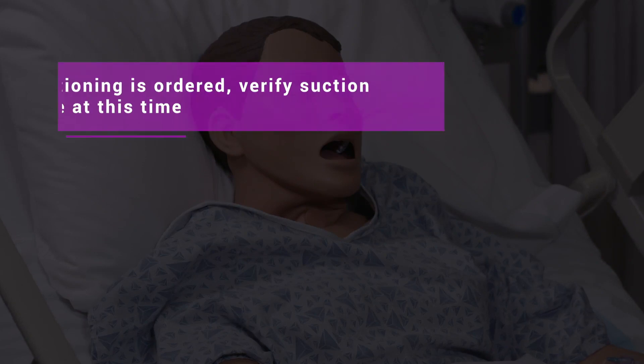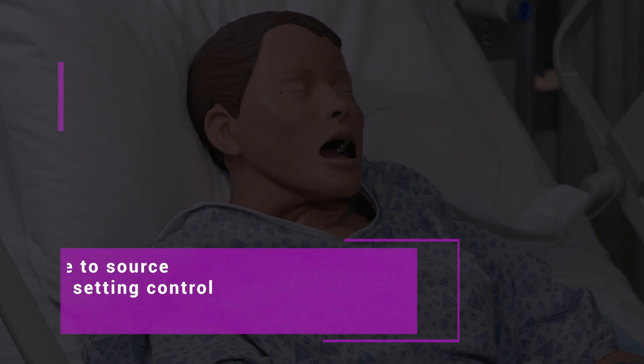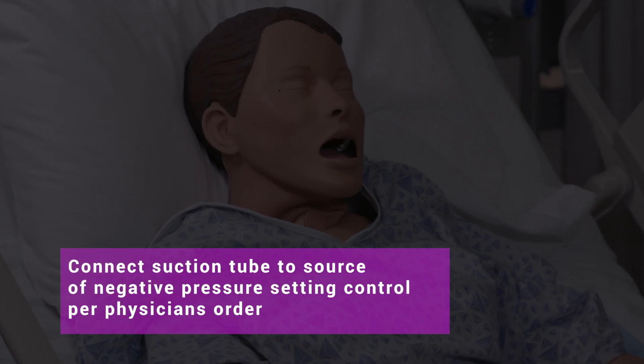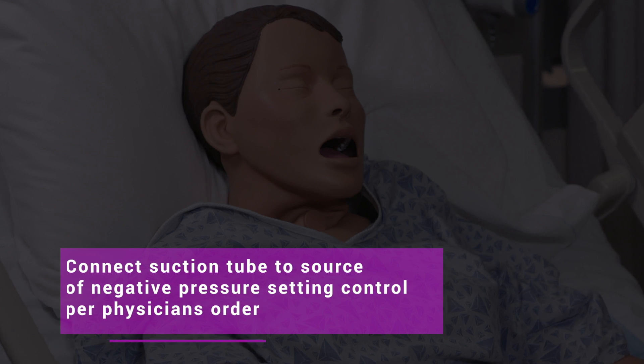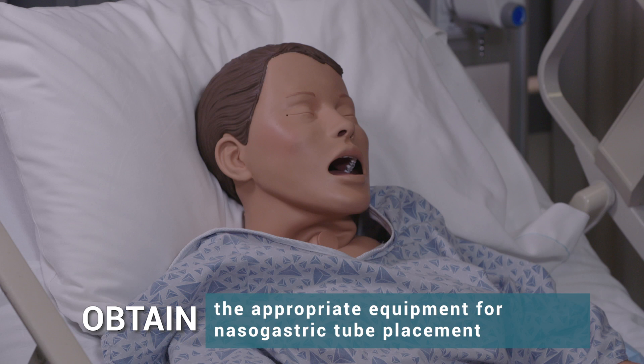If suction is ordered, verify the suction source at this time. Connect the suction tube to the source of negative pressure, setting control per physician's order. Obtain the appropriate equipment for nasogastric tube placement.